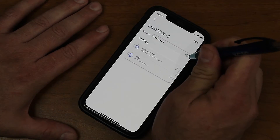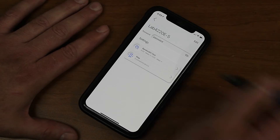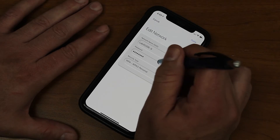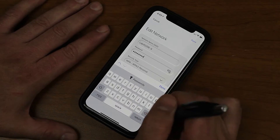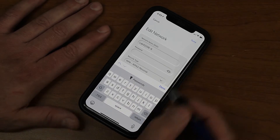You can view the password that you currently have here by clicking the eye off to the right. If you want to go ahead and change that, click Edit, select the password, and you can click the eye to see what you're typing.